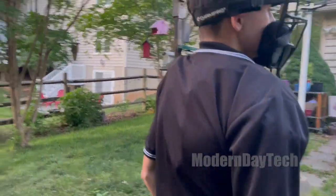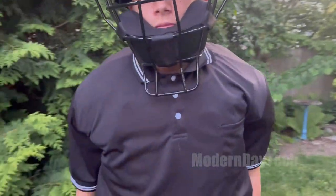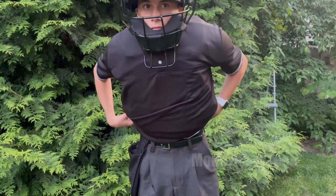The face mask is also adjustable in two places and seems to fit my 15-year-old with no problem. It's comfortable — it has some nice thick padding around the jaw and he's never complained about it.